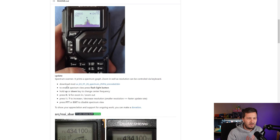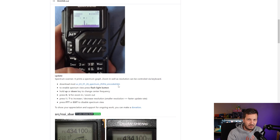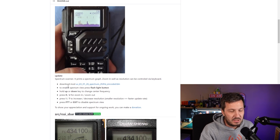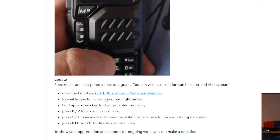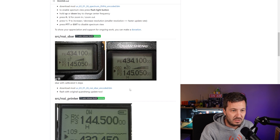Basically, to download any of these mods, all you've got to do is download these bin files and upload using the original Quansheng firmware upgrade software. So in this case with the spectrum scanner, basically all you need to do is just load it in, and here are some of the instructions on how to operate it.